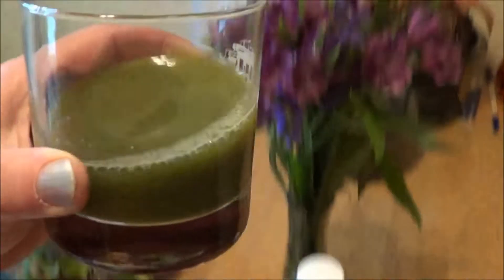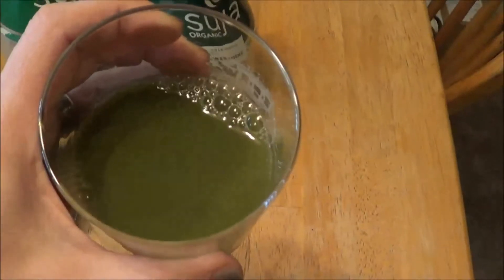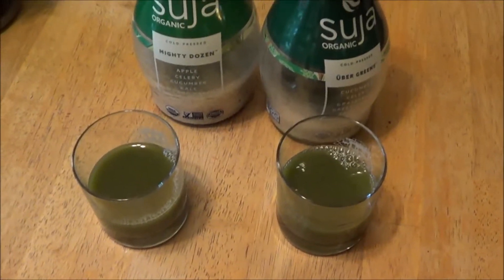They look pretty much the same — really thick and dark green. They don't really look any different, but the stuff is really good and it's just packed with all kinds of goodness.